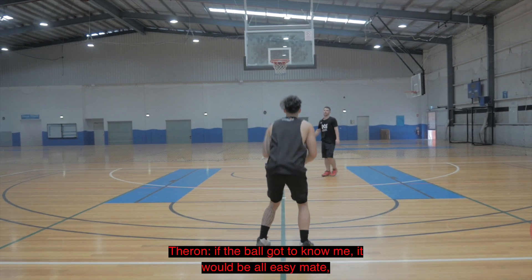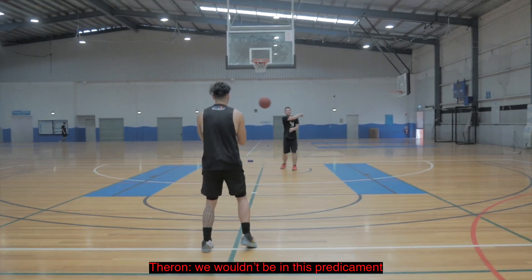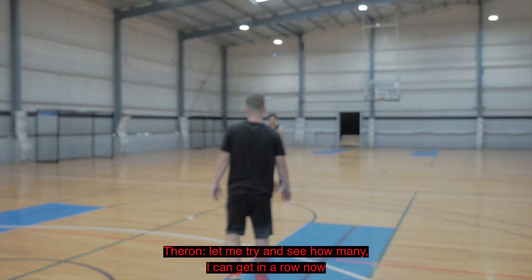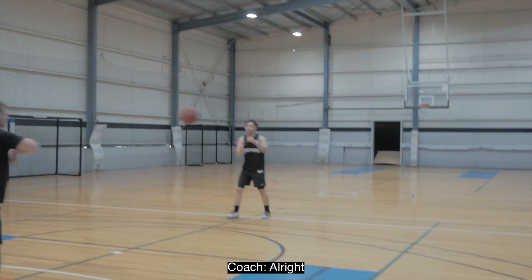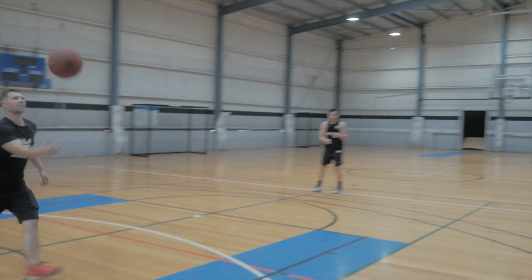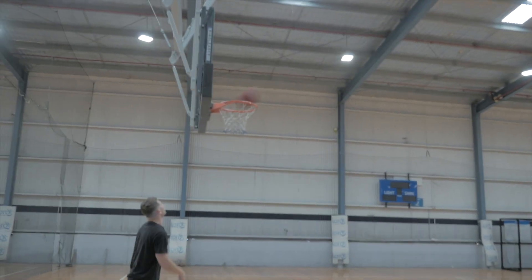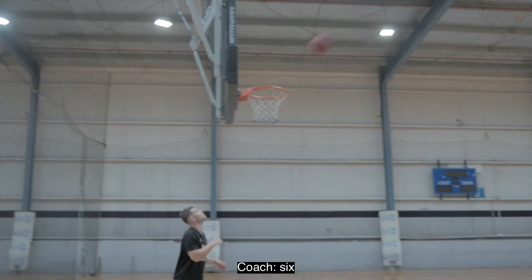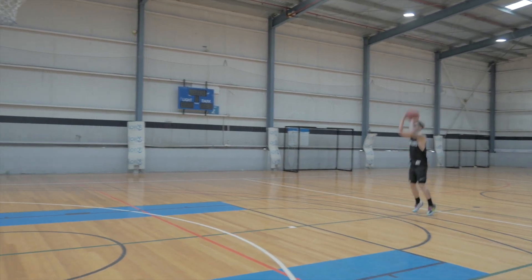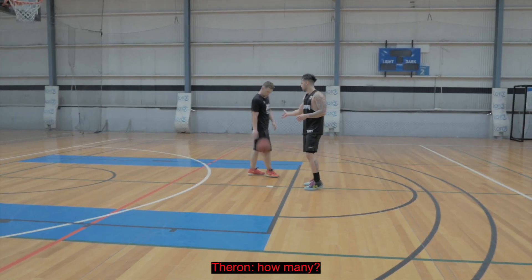If the board's got to know me better, it'd be all easy, mate. We wouldn't be in this predicament. Let me try — I'm just going to try and see how many I can get in right now. Four, five, six, seven, eight, nine. How many? Give me ten in a row.